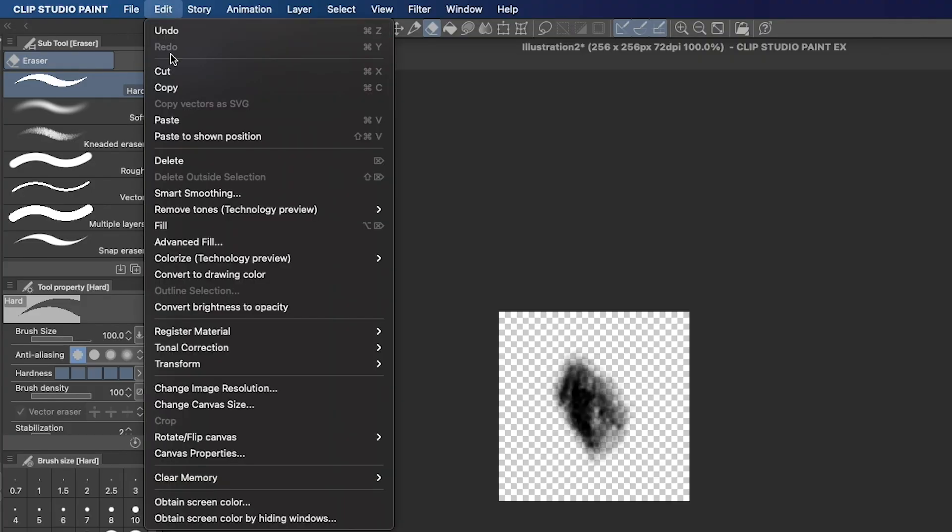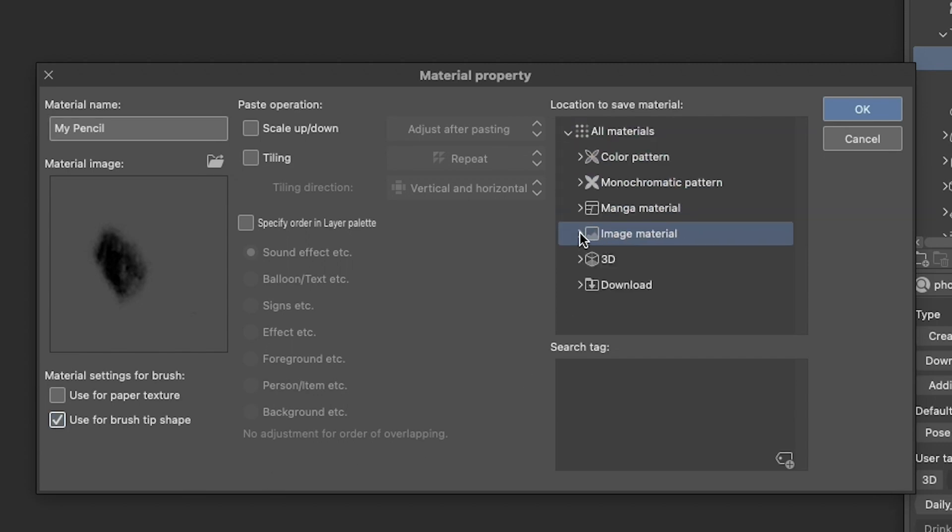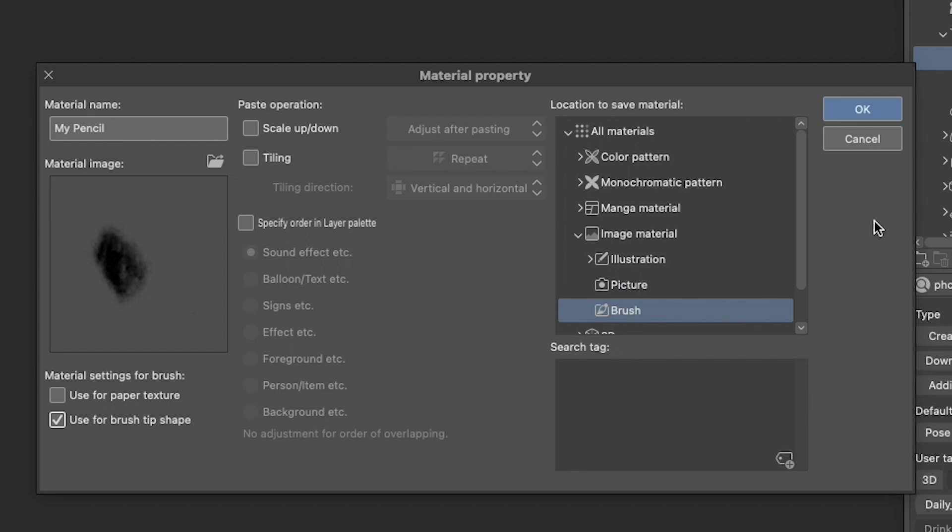Now that we've got a good brush tip, let's make it a material to add to our brush. Go to Edit, Register Material, Image to create a new material. Let's name our brush tip My Pencil. Then check the Use for Brush Tip Shape box and save it under All Materials, Image Material, Brush — just to stay organized.